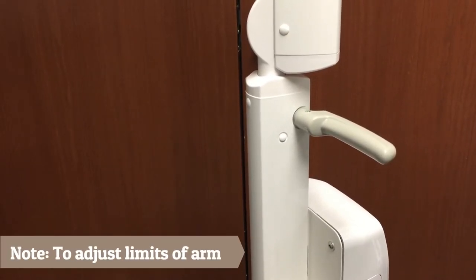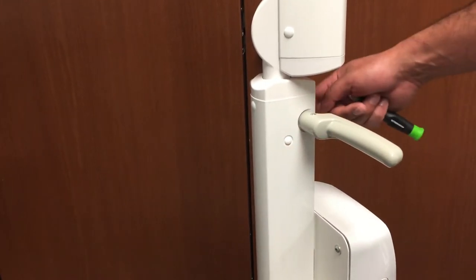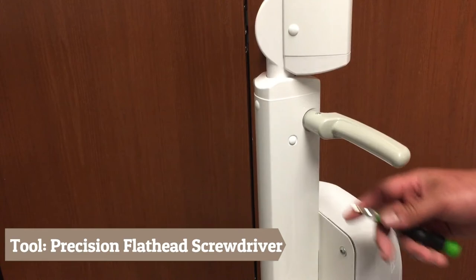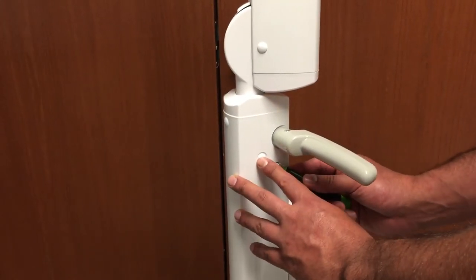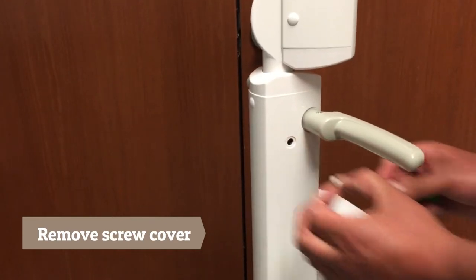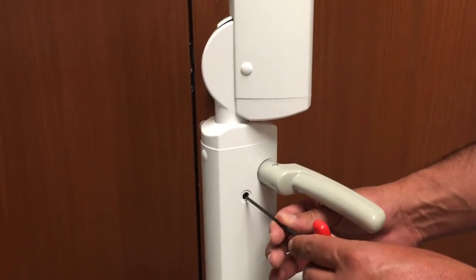If the horizontal limits of the scissor arm need to be adjusted, remove the screw covers on the side of the upright and adjust the dog head screws on each side of the upright using the 3mm Allen wrench to the desired position. Step 9: Once corrected, replace the screw covers.